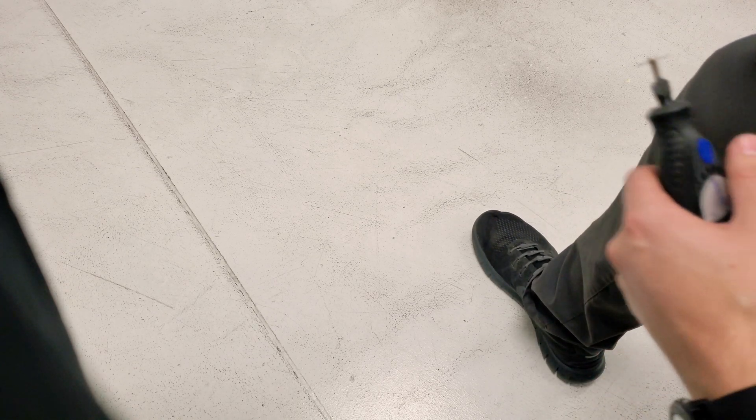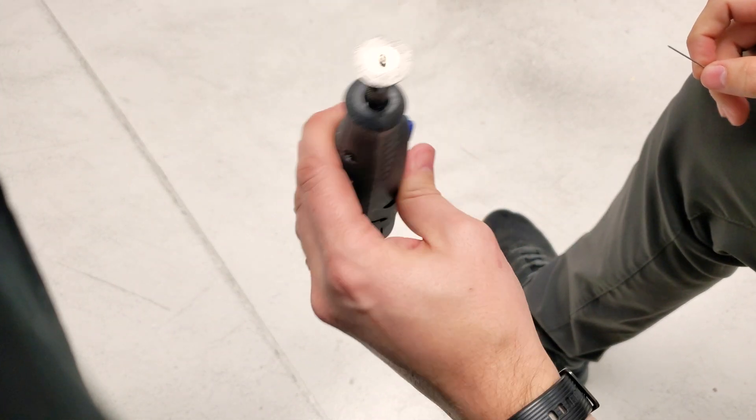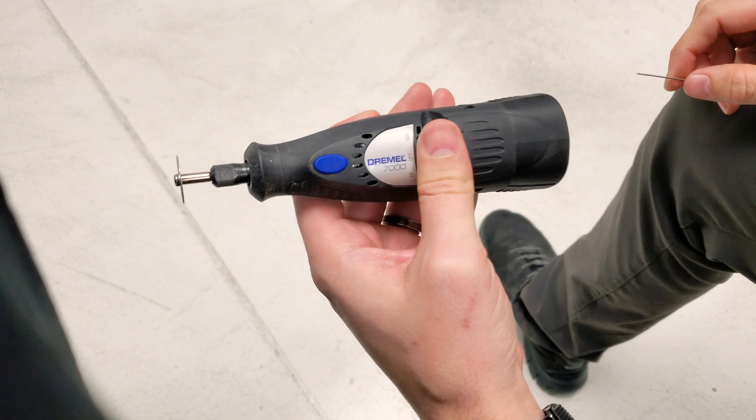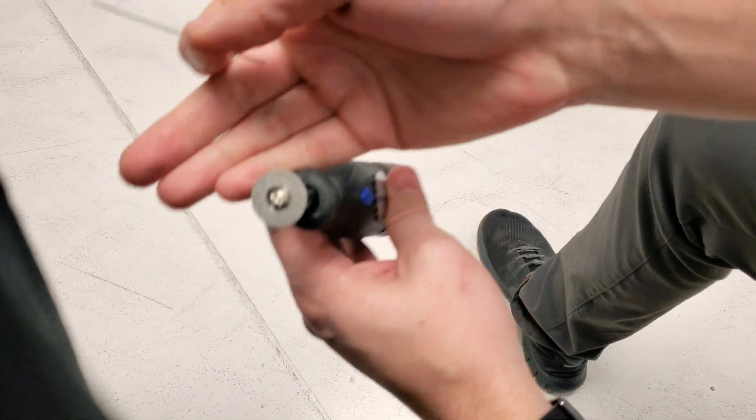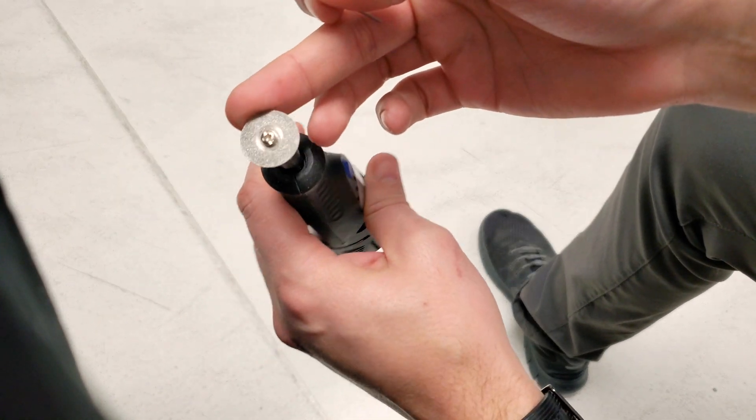Hey everyone, this video is to show you how to sharpen your electrode. With your machine you should have received at least one of these, which is a diamond disc.